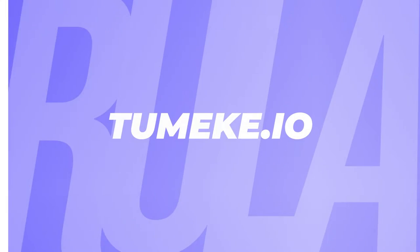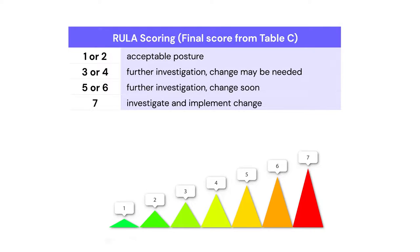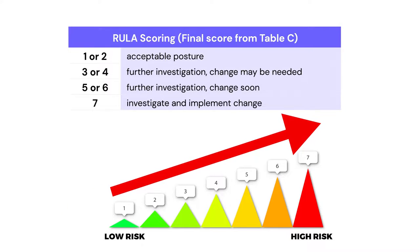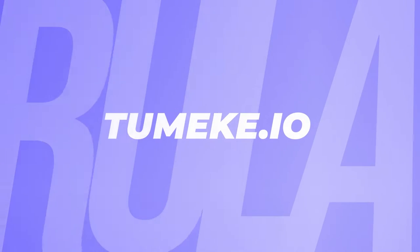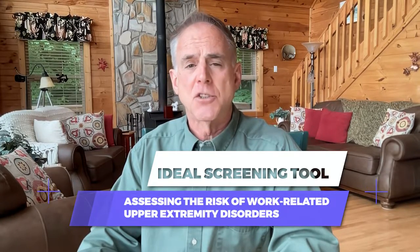The neck score is based on neck flexion or extension with adjustments for tilt and twisting of the neck. The RULA assessment tool produces a final score indicating a level of potential risk for the job task. Scores ranging from one to seven correspond to risk descriptions, with higher scores meaning higher risk. This user-friendly approach combined with minimal equipment makes RULA an ideal screening tool for assessing the risk of work-related upper extremity disorders.